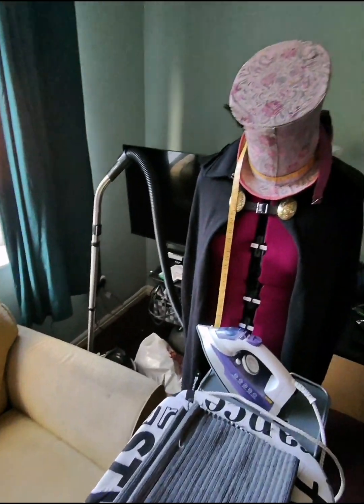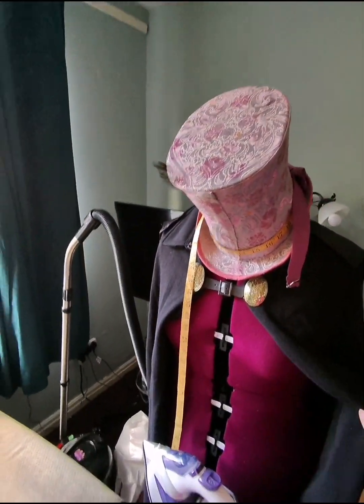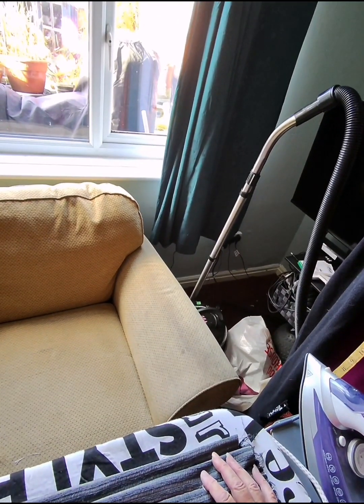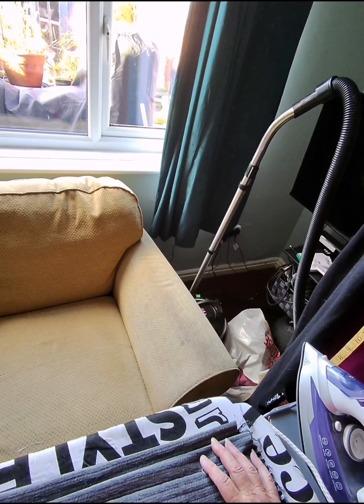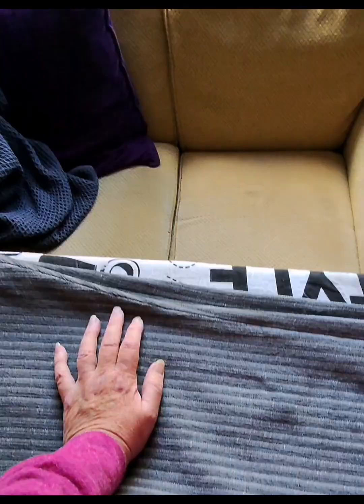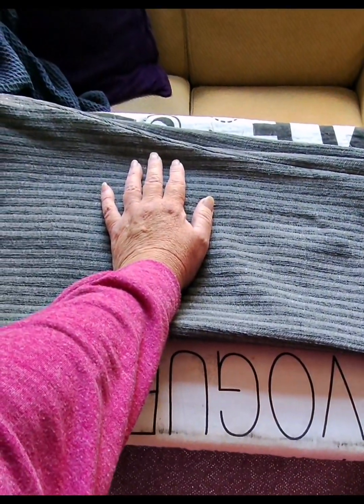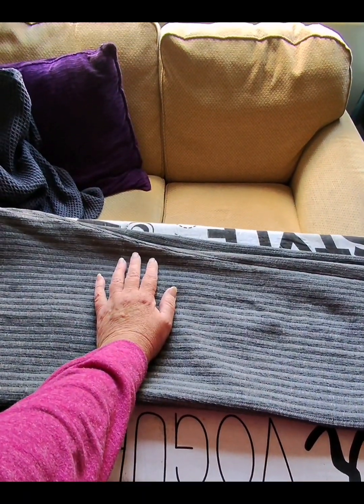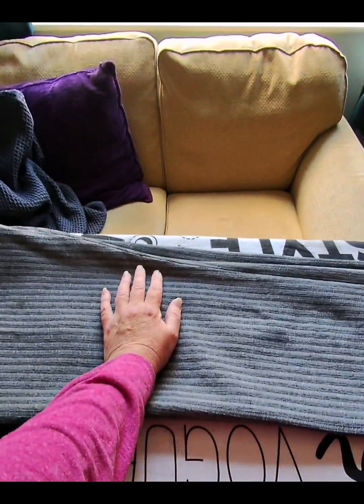All I've got to do now is the cape and the waist jacket - and the waist jacket is going to be a right pain in the backside. And I've got to find a white shirt to wear with a bow tie. I will see you in the next one, thank you very much for watching.